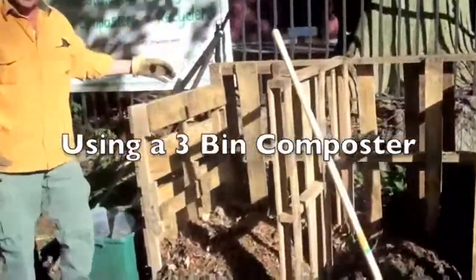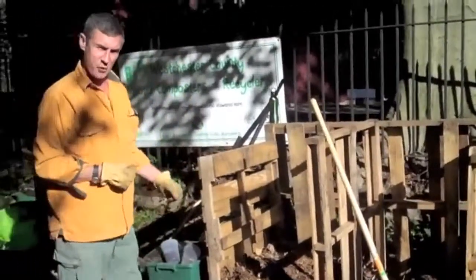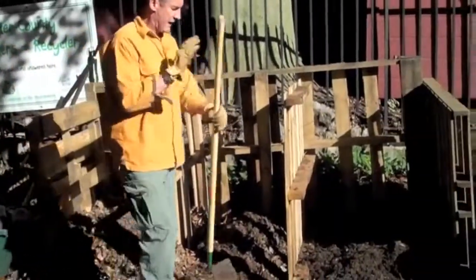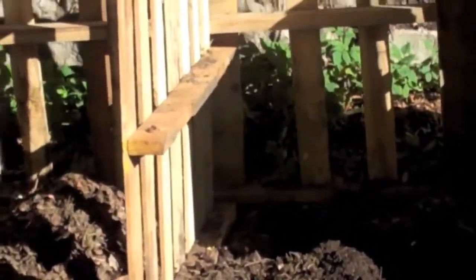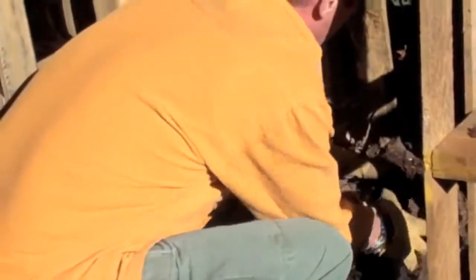The reason there are three bins is because the one I just deposited into is the active one — that's the only place I put new material. Once it's full, I move on, and I find that this material here is ready for use in my garden. I'll remove it, use it in my garden, and then I'll have another empty bin. The bin in the middle is kind of in between — probably a month or two into the process. You'll see that it's moist, and generally speaking you'll find earthworms in here, along with other organisms you can't see.